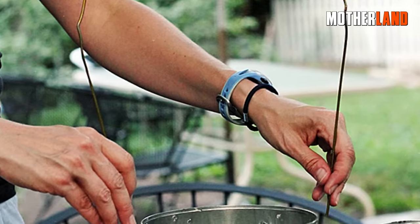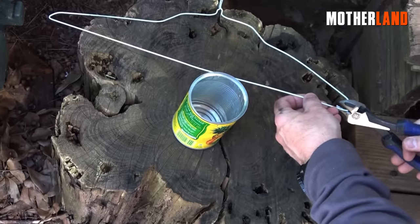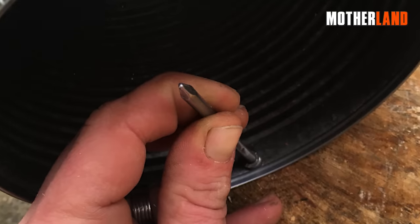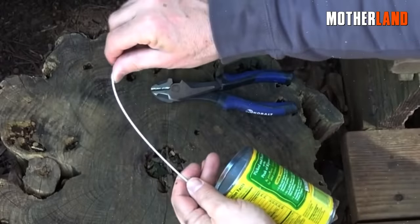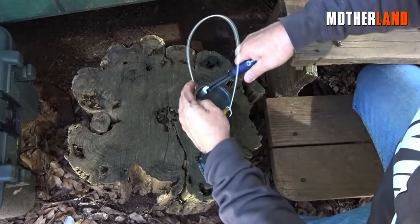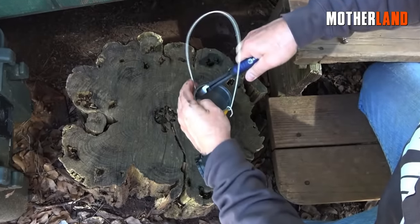Once the perforations are completed, we proceed with crafting the handle using a metal clothes hanger. Cutting the hanger to an appropriate length, we verify that it fits through the holes smoothly. The next step involves employing snips to bend the hanger around the halfway point, securely attaching the other end through the hole on the opposite side.